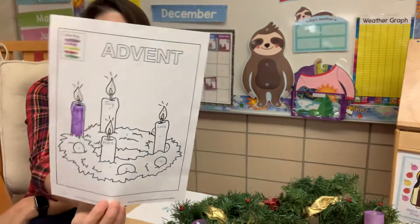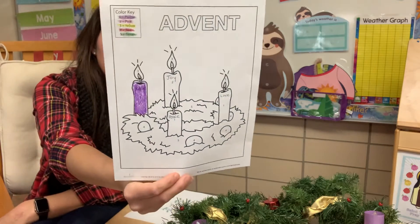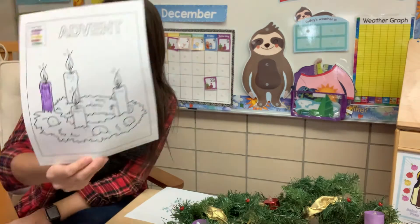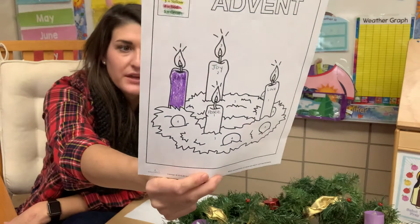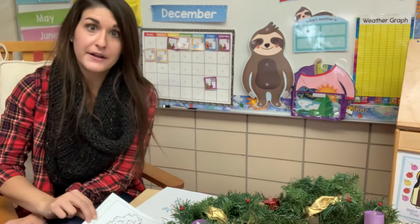Did you find your Advent sheet that we started last week? If you misplaced it, that's okay — you can just watch me. This week we're actually going to make our very own Advent wreaths that you can look at at home. But today we're going to finish coloring this in after we light our candle.